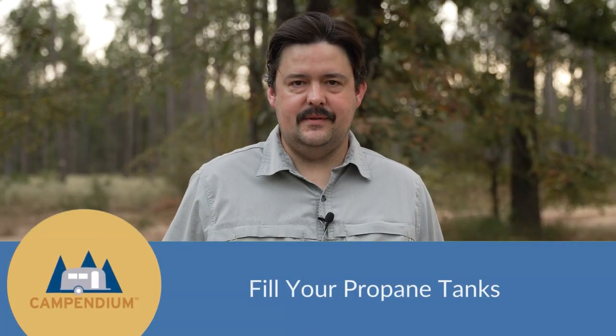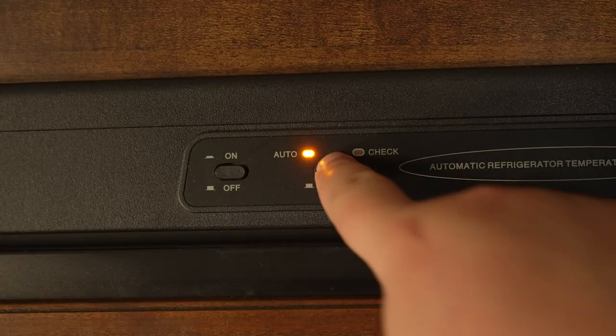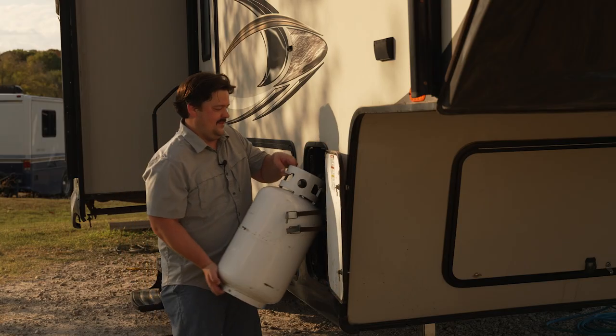Tip number two: fill your propane tanks, because when you're boondocking your refrigerator will run off of propane and so will your furnace, your water heater, and your oven and stove.